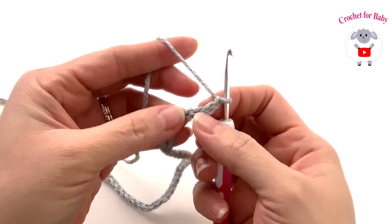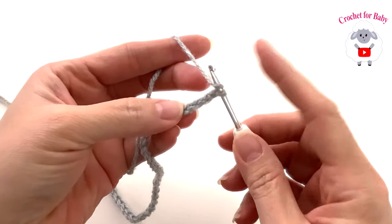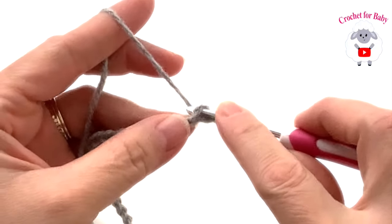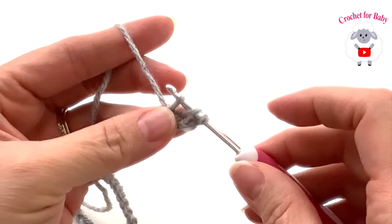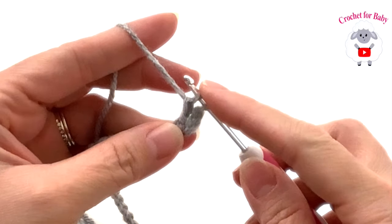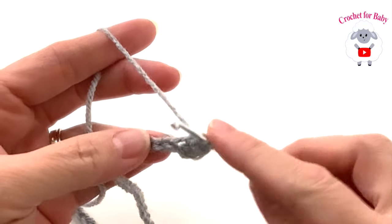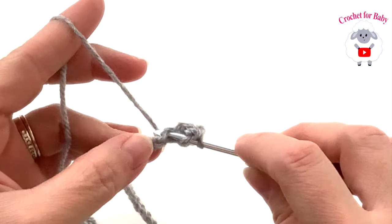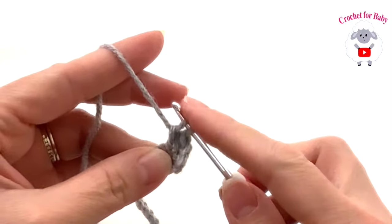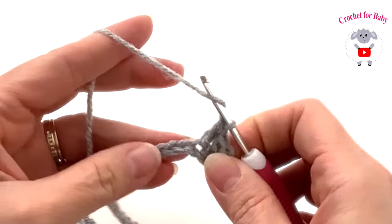We're going to start on the fourth chain from the hook. The stitch I'm going to use is a variation of the herringbone stitch. Yarn over and into this fourth chain, grab a loop — you have three loops on the hook — pass this loop through the first loop, grab a loop and pass through two. That's the herringbone stitch. I'm going to make a total of six stitches for the front panel.